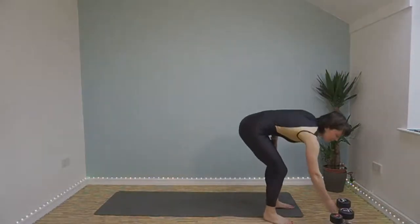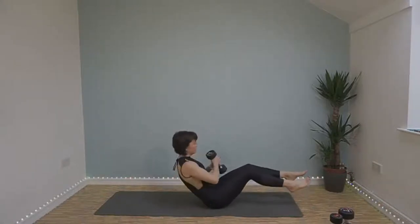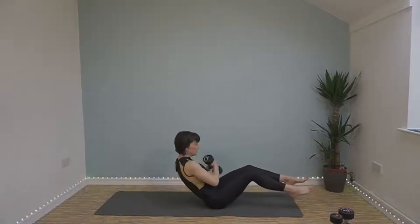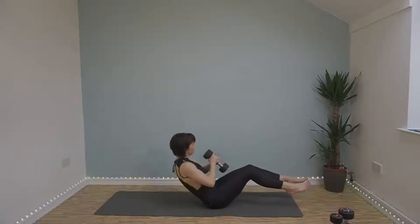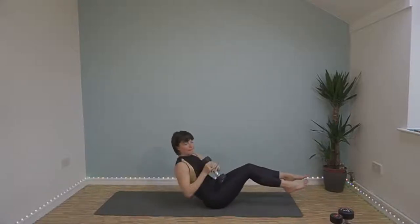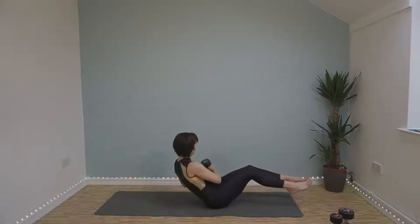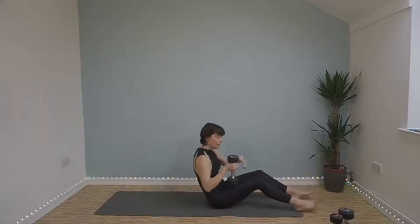Russian twist. Here we go. If you need to keep your feet on the floor that's okay. If you want to make it slightly harder, lift them up off the floor. That's it, spin right round, twist right over. That's halfway. 20 seconds left, keep it going. 10 seconds left. Well done.